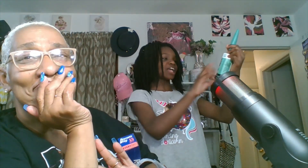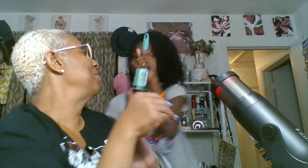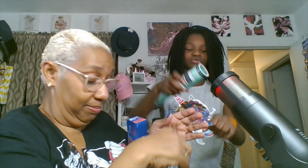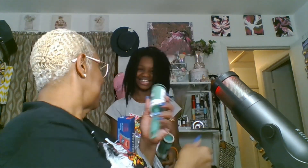Oh, this is extra sticky. This is the Essentials extra sticky lint roller — I got two of them. You rub it on your arms to get all that dusty stuff. No, that's to get the dog hair and stuff off y'all.